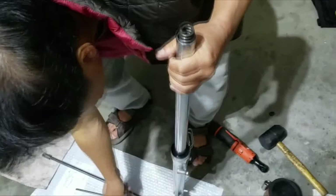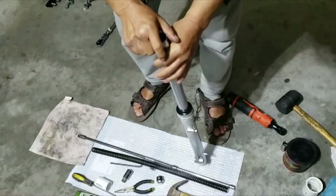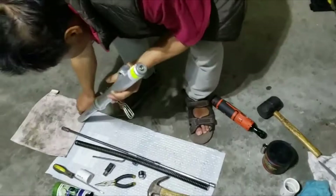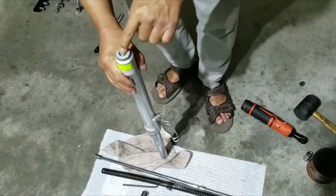Let it go, take the spring out and set it aside. Now let it go slowly, put it upside down, and make sure you put a towel underneath so the dirty oil can drain little by little.